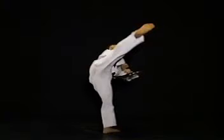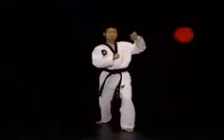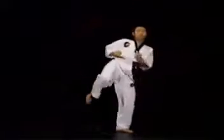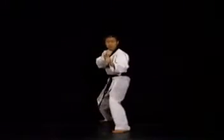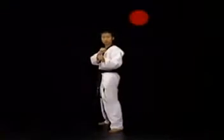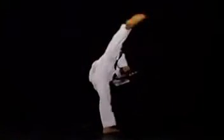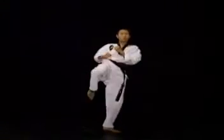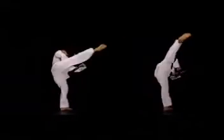발을 펴기 시작하는 위치는 10시 방향 정도입니다. 만약 그 이하의 각에서 발을 펴기 시작할 경우 발의 회전폭이 너무 커져서 느려지게 됩니다. 반면 그 이상의 각에서부터 시작할 경우에는 발의 회전폭이 좁아 빠르게 찰 수 있지만 발의 후리는 시작점과 타점 간의 공간이 좁아 타격력이 약하게 됩니다.